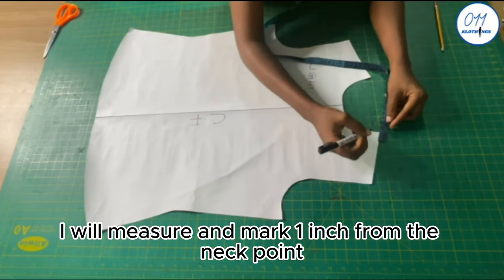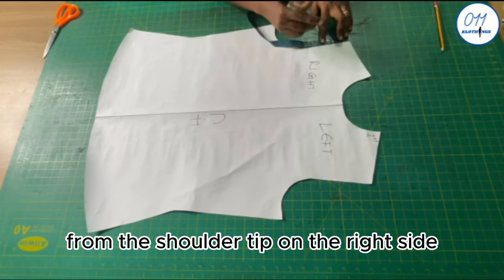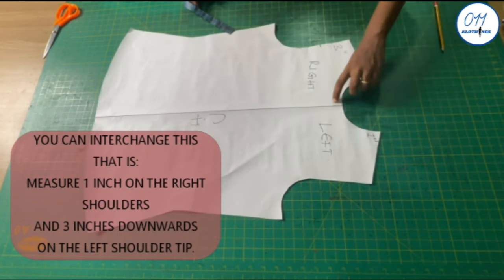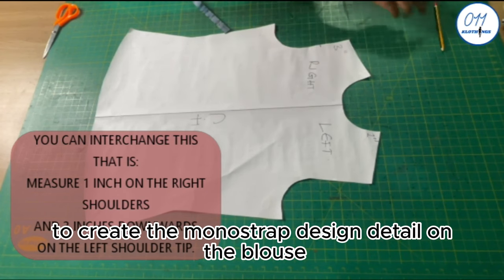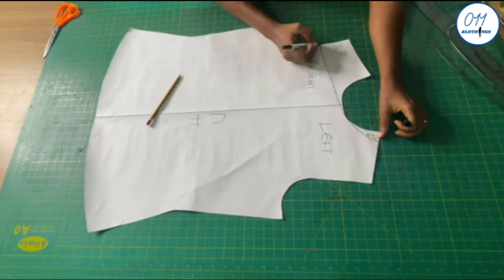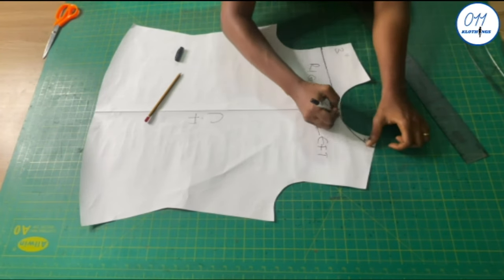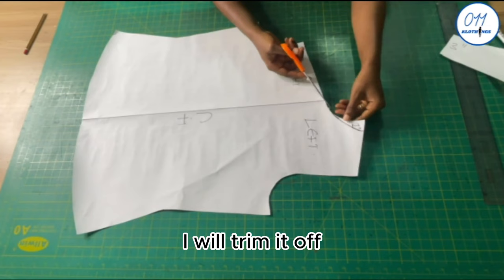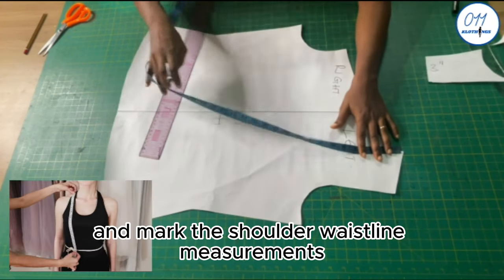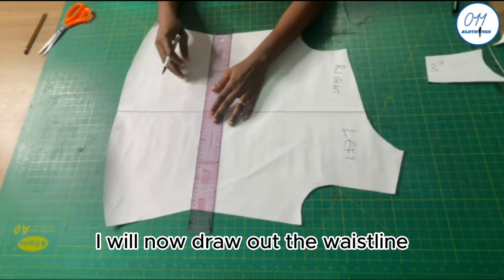On the left side, I measure and mark 1 inch from the neck point on the shoulder line. From the shoulder tip on the right side, I come down by 3 inches. I connect these two points together to create the mono strap design detail on the blouse, then trim off the excess. I also draw out the waistline by measuring the shoulder to waistline measurement of 18 inches from the neck point.